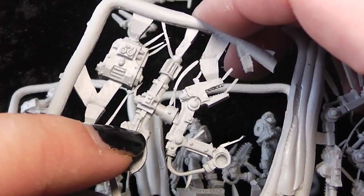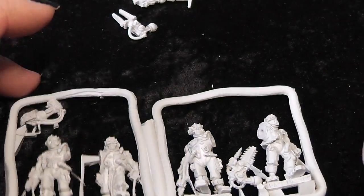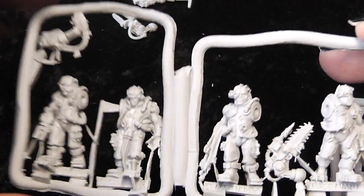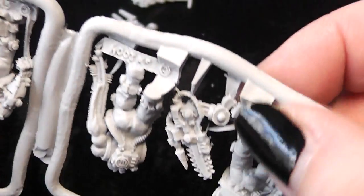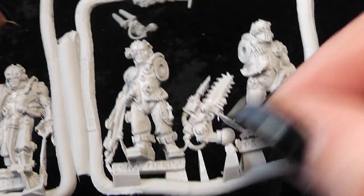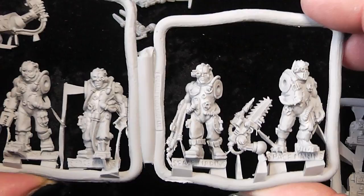This one can go to the right arm. So we can have out of the box three servitors with servo arms. And if we convert this — we turn this little knot around, cut it, turn it around, and glue it together — we can also have a fourth servitor with the servo arm. This wraps up this video, and we see you in the next one.